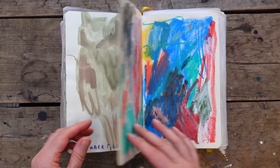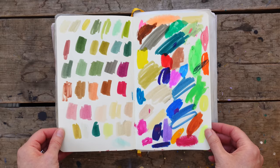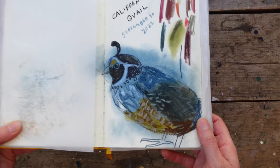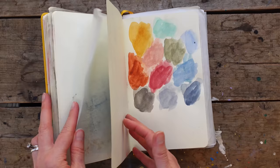Here I was testing some materials. There are also a lot of pages like this where I'm testing materials, figuring out which color pencils I want to take with me out in the landscape — just a lot of playing and figuring out what to take with me.